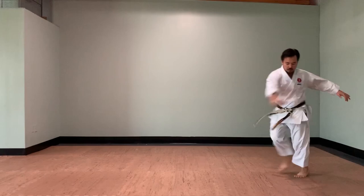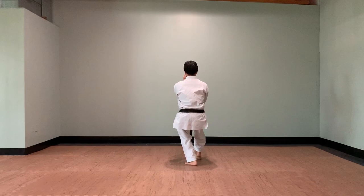As you can see here, I'm moving quickly, twisting my arms and moving my feet.